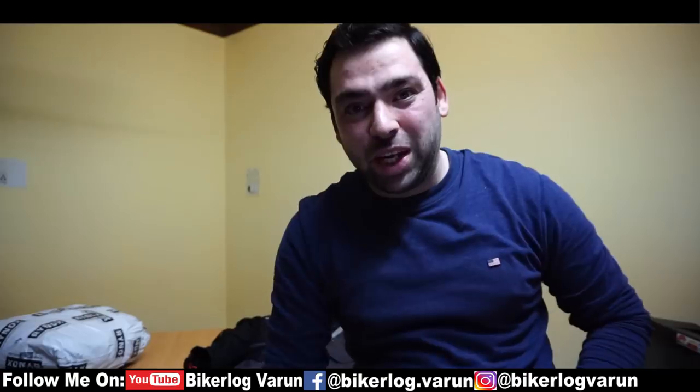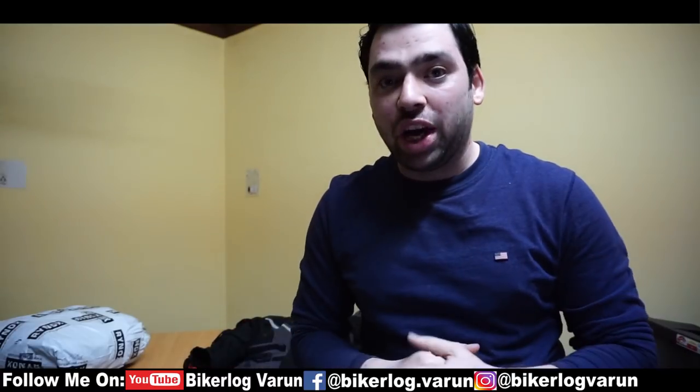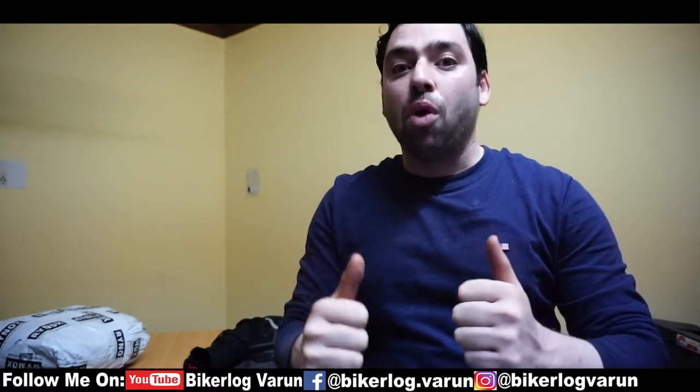Welcome back to my channel Bikeolog Varun. Today I brought a product review for all of you — a product review on riding gear, the important gear that we should never miss out on.